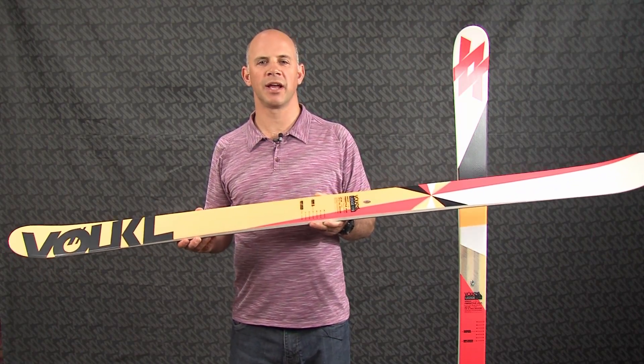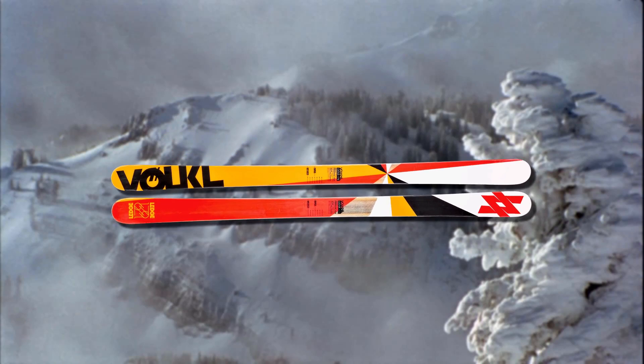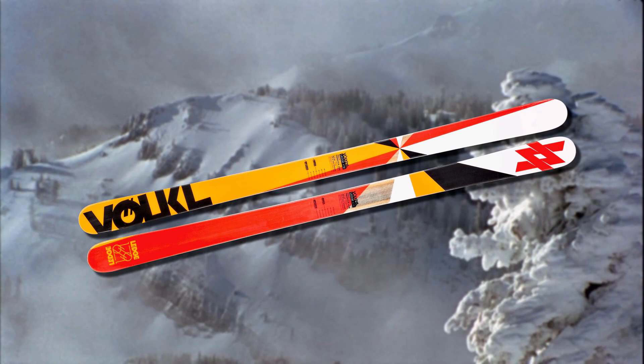The vertical sidewall power construction of the Ledge features a multi-layer wood core that has a more dense wood in the middle of the ski and a softer, lighter wood out at the ends.